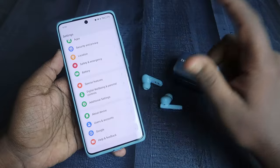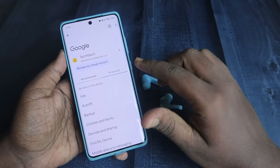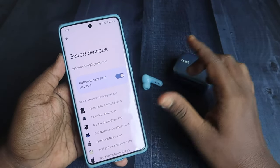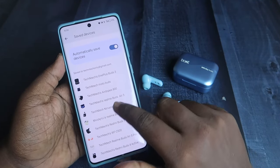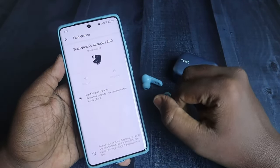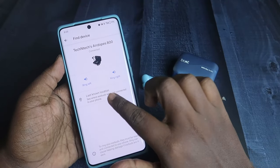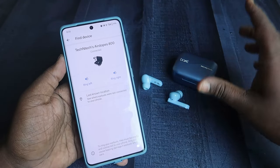It also supports Google Fast Pair. Go to Android settings, then the Google option. On a latest smartphone, click on All Services; on an older Android OS, go to Device and Sharing, then click on Devices. Under Saved Devices, ensure the 'automatically save devices' option is enabled. You can then see the Airdopes 800 listed, and click on it to access the Find Device option — you can ring the left or right earbud and find the last known location.